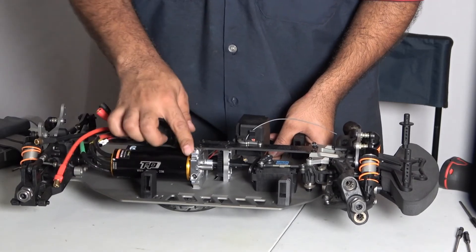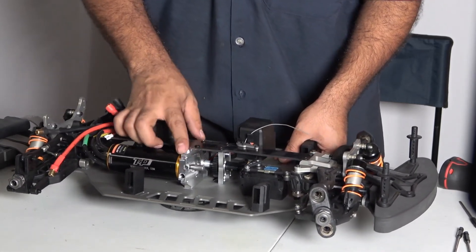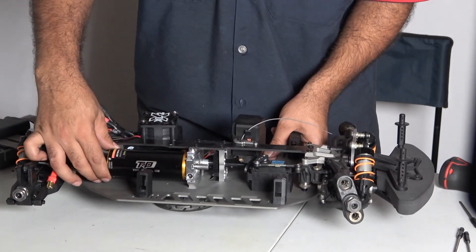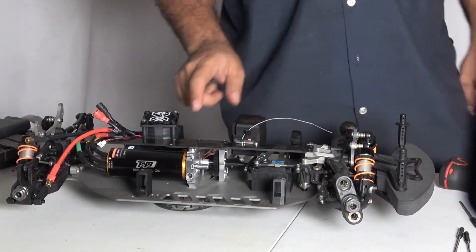One thing I wanted to show before we end the video — look at this. Right now the motor is still loose but there's barely any slack. This is a strong mount, you need to get this. Everything is loose but there's barely any movement. That's it — this is what you guys need.